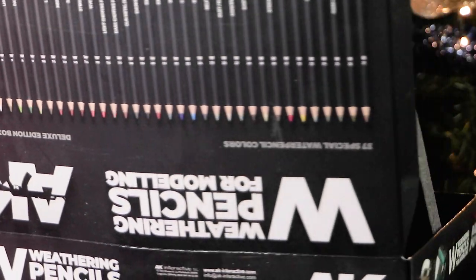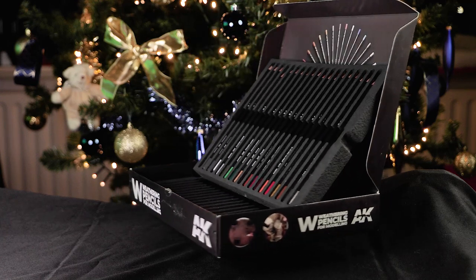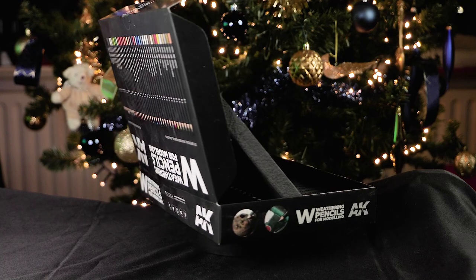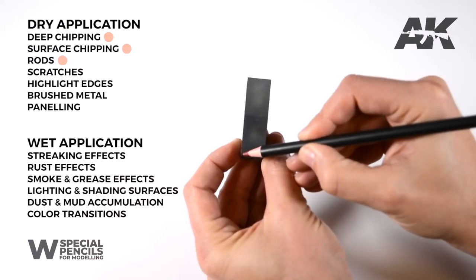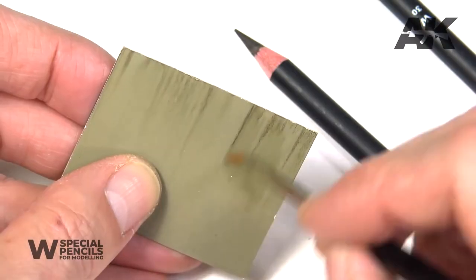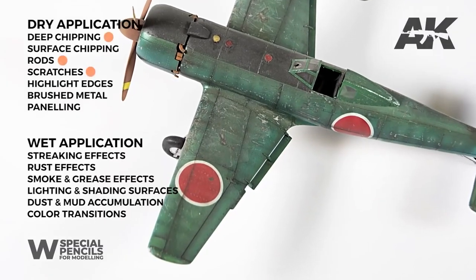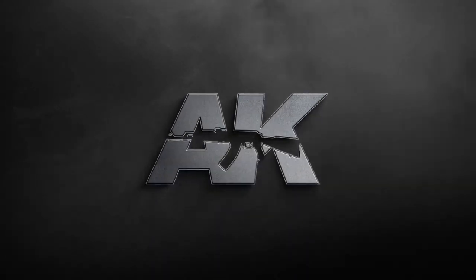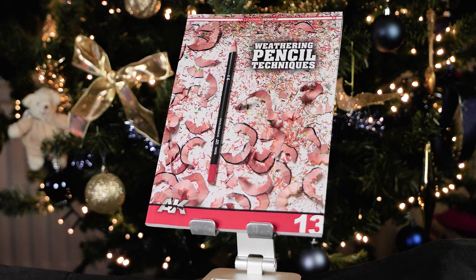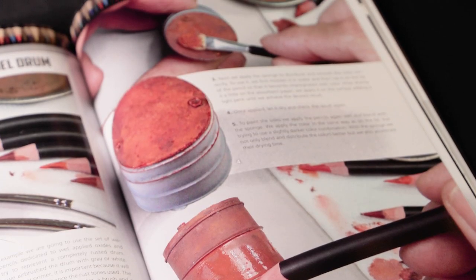Number two on the list is something I got last year for Christmas — the weathering pencils for modeling by AK. They sell for around 37 euros. These weathering pencils are good for anything: highlighting, water streaks or marks, chipping, panel lining — you name it. There are 37 pencils in a box, all with remarkable effects. If you're interested in these pencils, I suggest you watch AK's own video on how to use them. If you want to go a little extra, buy AK's own book about how to use these pencils — it's loaded with cool tricks and will help your friend on their way.